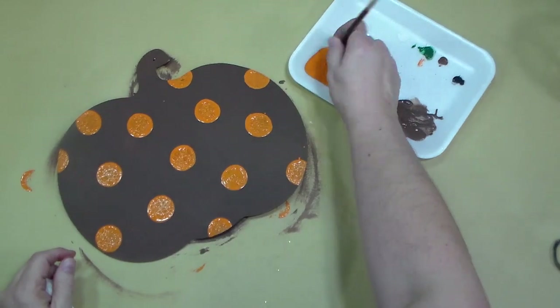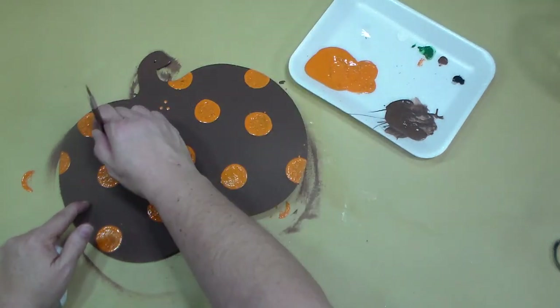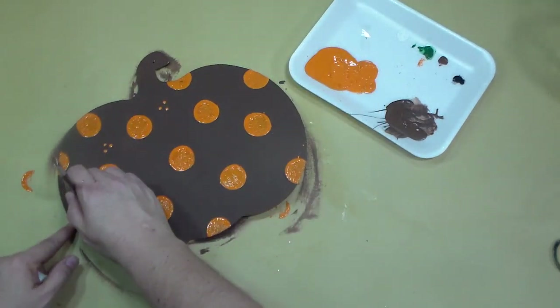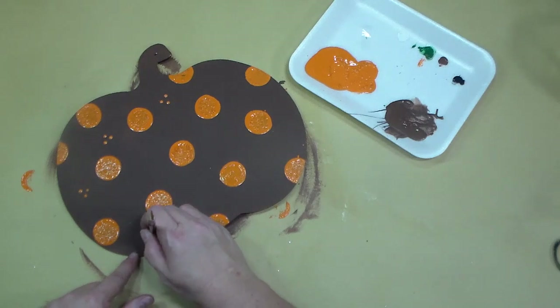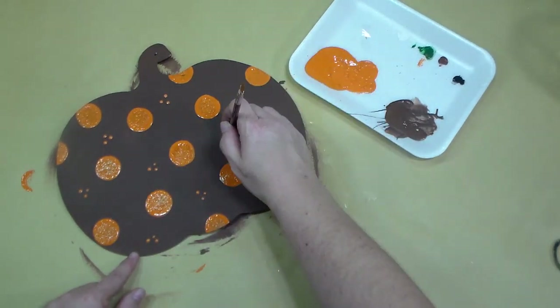To add a bit more pizzazz, I'm just taking the end of a paintbrush, dipping it in that same orange spice pumpkin paint, and just doing three dots throughout the whole pumpkin.